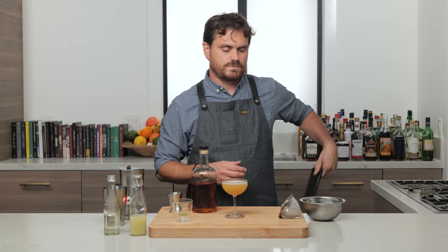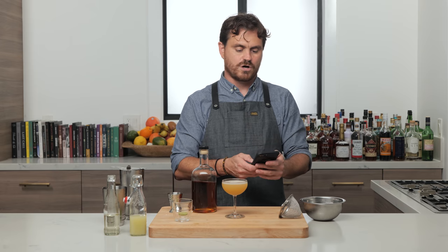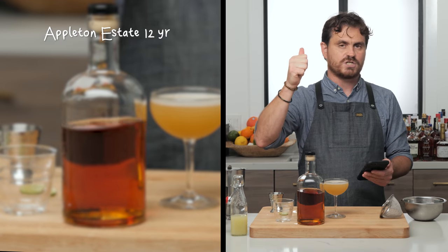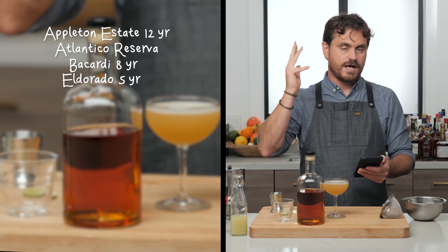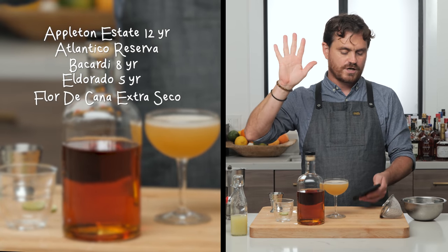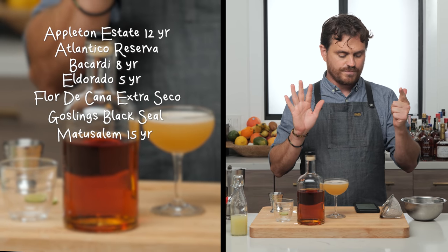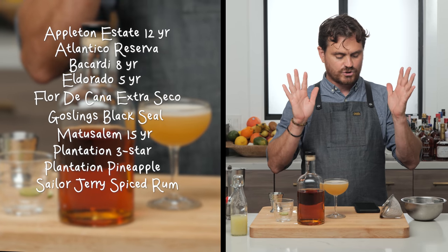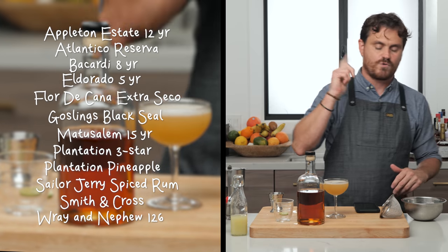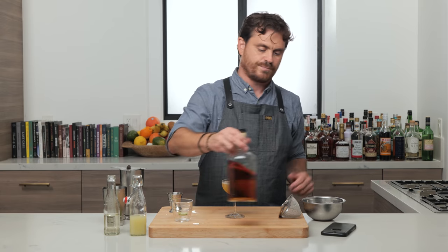Let me tell you what's in here. Is it all dark rums or is it a mix? No, it's a mix of dark and light rum. In this bottle is Appleton Estate 12-year, Atlantico Reserve, Bacardi 8, El Dorado 5-year, Florida Konya Extra Secco, Gosling's Black Seal, Matasulam 15, Plantation 3 Star, Plantation Pineapple, Sailor Jerry, Smith and Cross, and Wray and Nephew 126. That is all of the rums in this bottle.